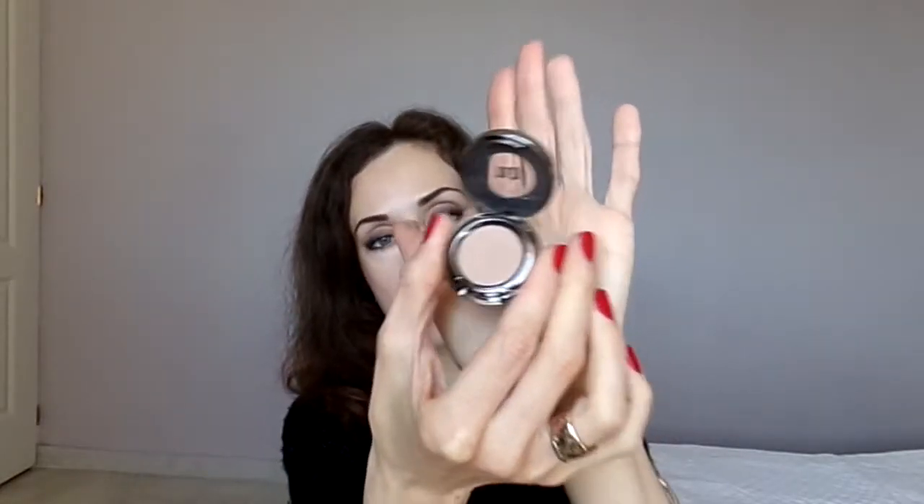Another important product for this makeup is an eyeshadow. No matter how much your Kajal costs, it never lasts long when used alone, so you always need some eyeshadow to fix it. For my makeup I will use an eyeshadow from Urban Decay, the color Naked. It fits well to my natural skin color, so it will allow me to blend well between the blackness of the Kajal and my natural color.